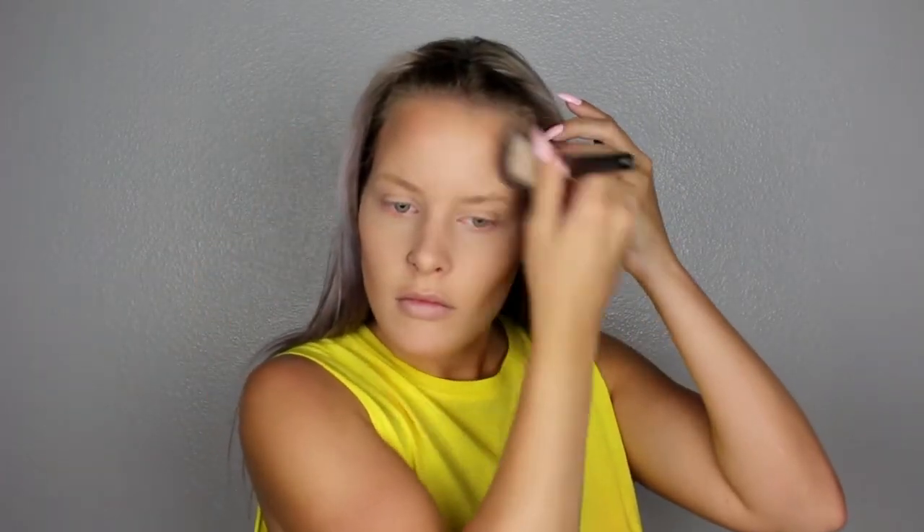Next, I'm going to move onto my forehead — starting here and moving to my temples. I really like the color of this bronzer, so I'm glad I picked it up yesterday. I'm going to bring it down to connect with the top part of my cheek, and then go back in with the Beauty Blender to blend everything out.